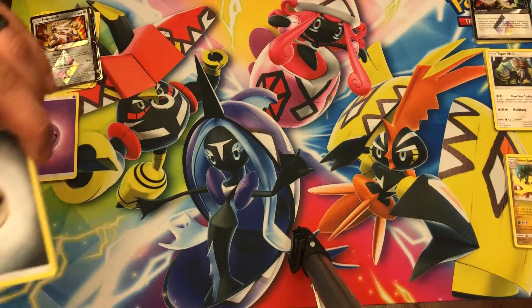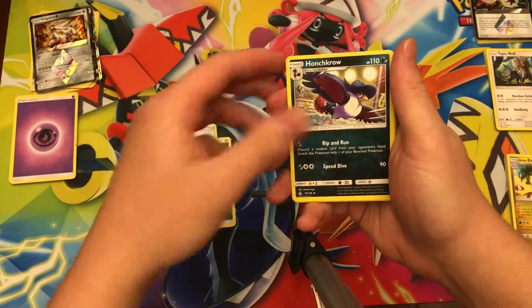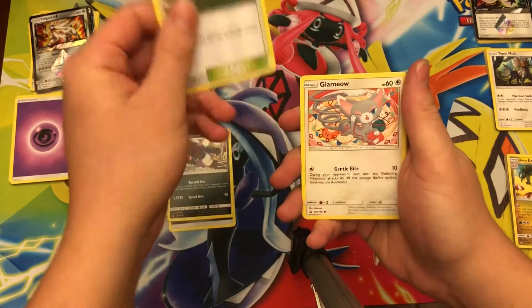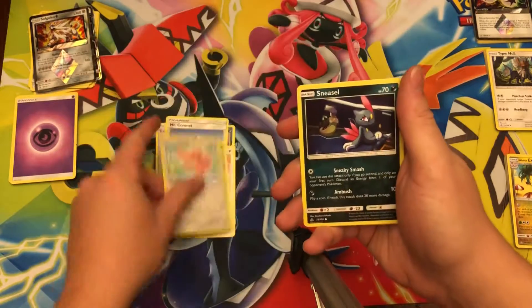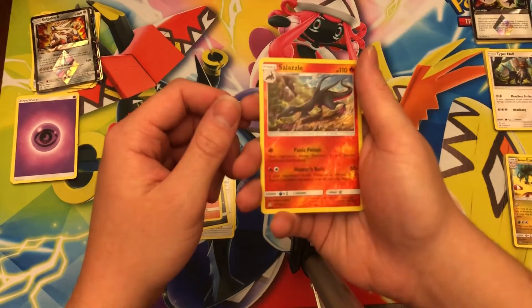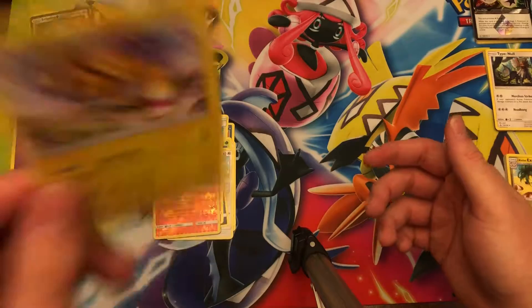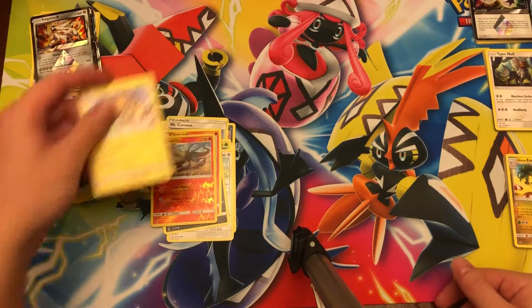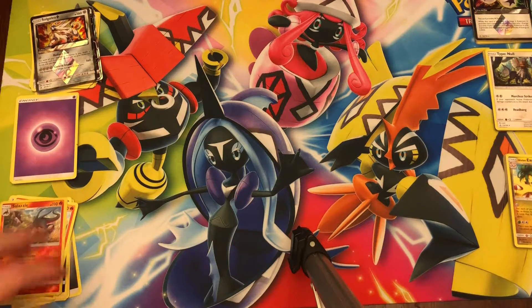Metal Energy, Skate Board — good trainer — Honchkrow, Mount Coronet — very good trainer — Glameow, Carnivine, Lickitung, Sneasel, Chimchar, reverse holo Salazzle, and Electivire non-holo rare. The Salazzle is a reverse holo rare though, so that's kind of nice — I think I have about six of them.